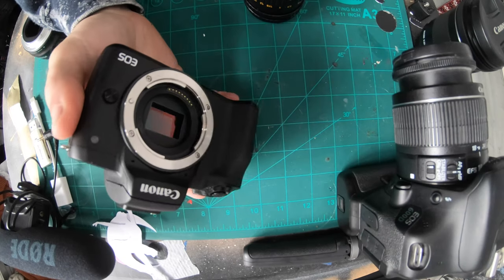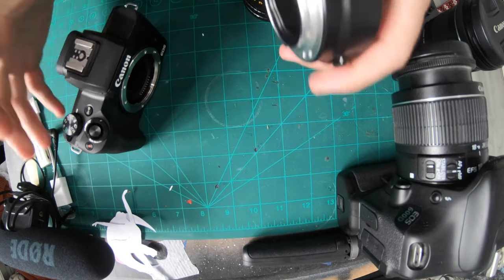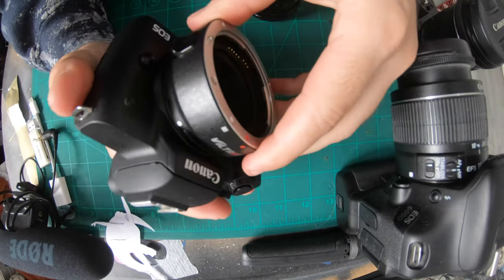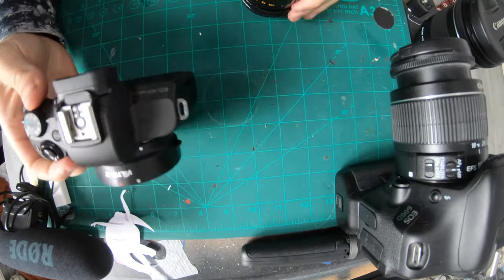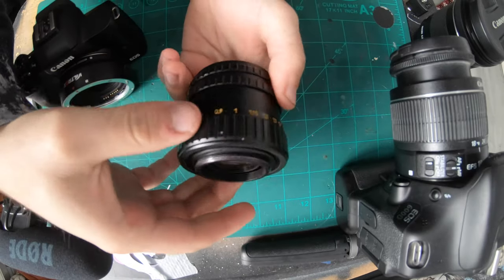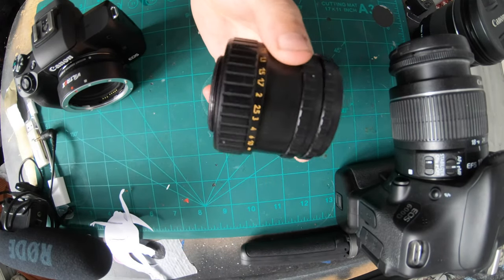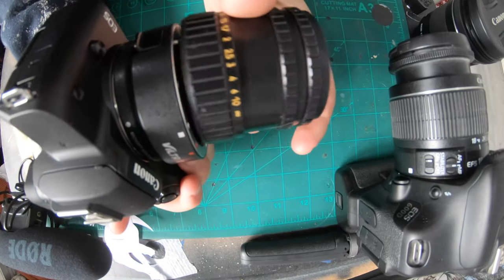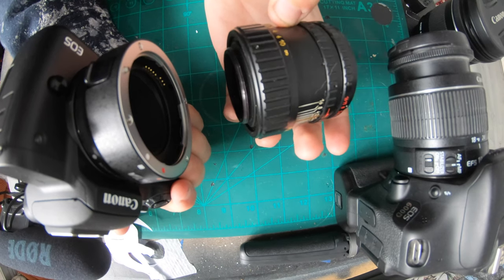So the first problem we've come across is I've already had to get this adapter for the Canon M50, and the Batman lens is a screw top, so it ain't gonna fit to that. So give me a sec.